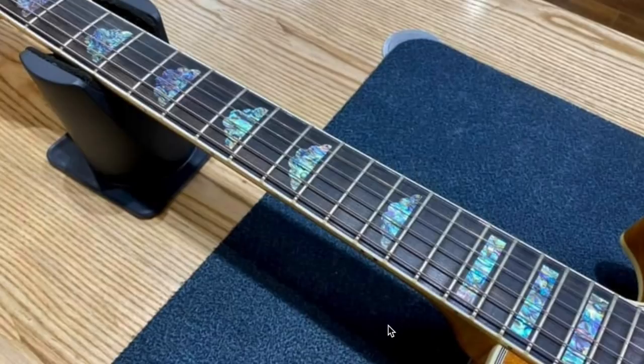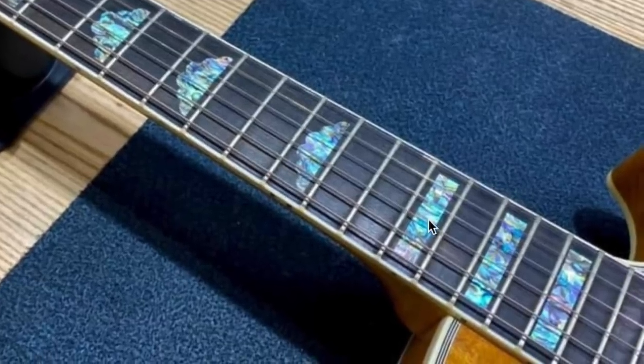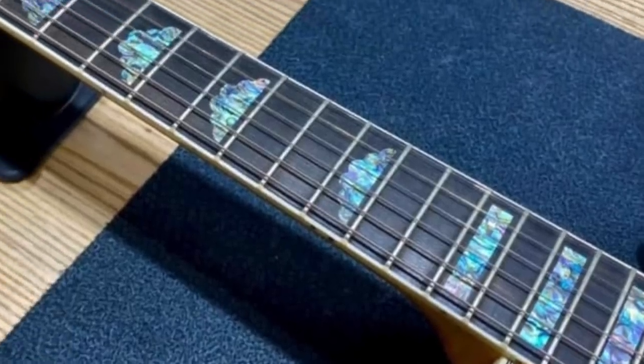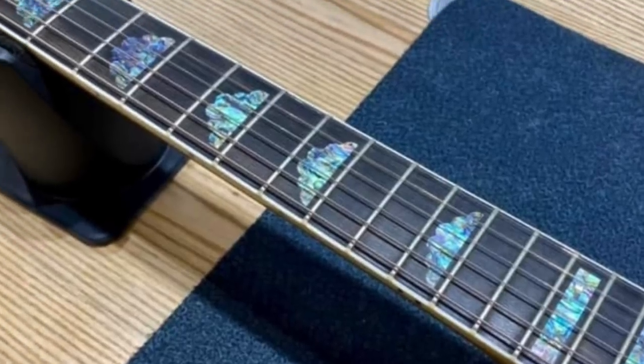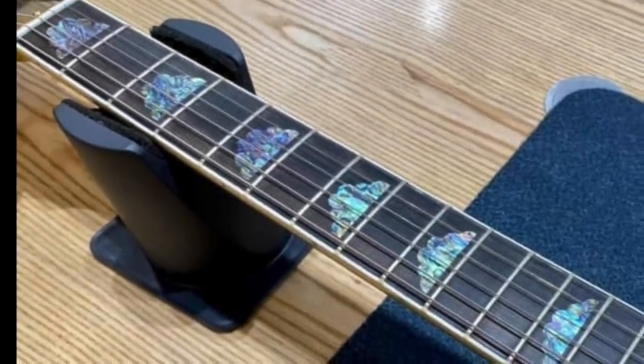To realize just how special this model is, let's continue diving in further. Just like a regular Les Paul Custom, this is an ebony fretboard. But you're going to notice those inlays — these are abalone. Typically a Les Paul Custom gets mother of pearl. It still has the iridescence within the light. Some guys like it, some don't; I'm kind of on the fence about it.